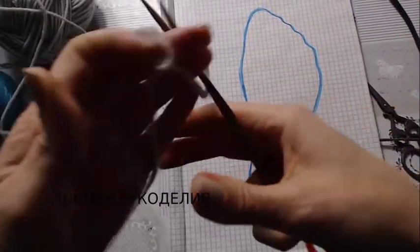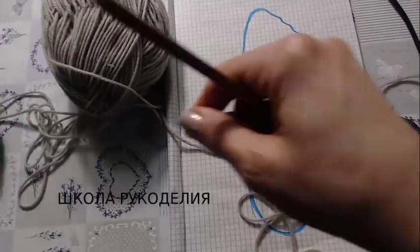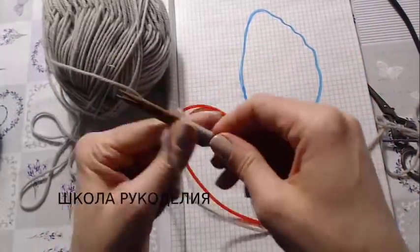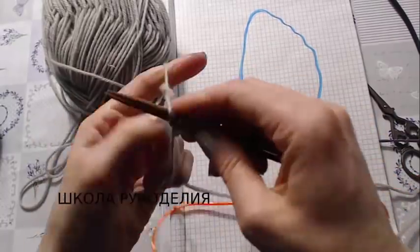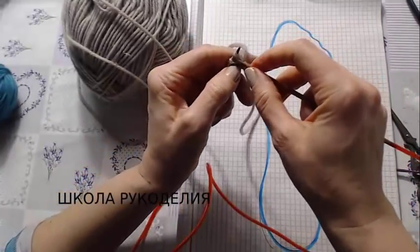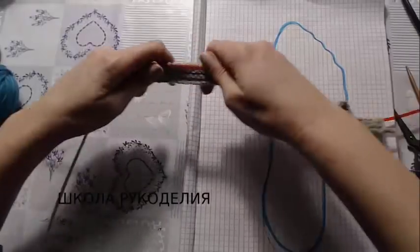Обрисовываем нашу ступню. Вот это будет дополнительный цвет. Набираю я 70 петель, делаю узелок в конце и вяжу 5 рядов лицевыми петлями — обычная платочная вязка.